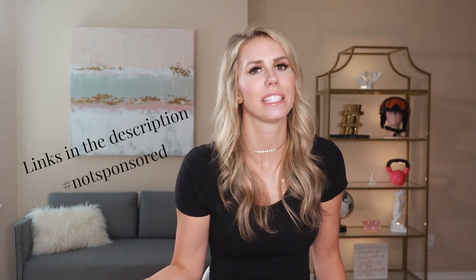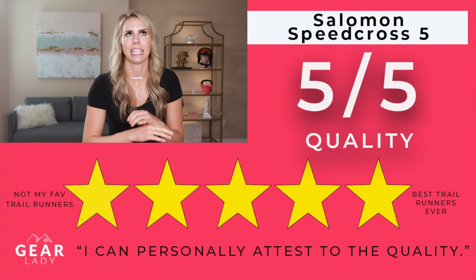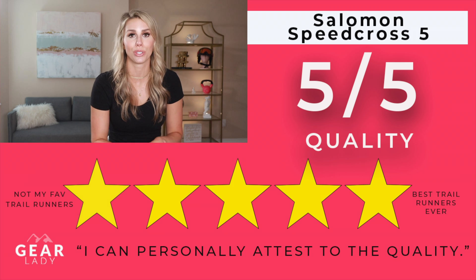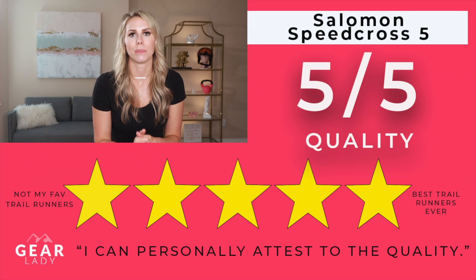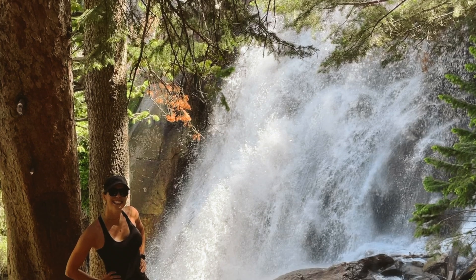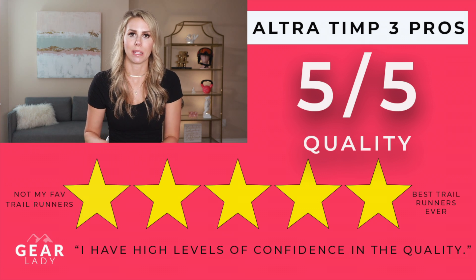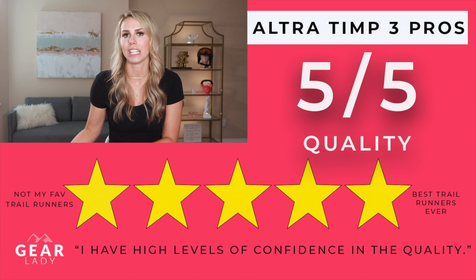On price: the Ultras are about $130 and the Salomons are about $100 to $130, so pricing is very similar. Both are high quality and worth the investment. For durability, I've had my Salomons for about a year and a half across tons of hikes and they're holding up extremely well — five out of five. I've only had the Ultras for a short time with one hike, but they seem very quality and I fully expect them to hold up just as long.